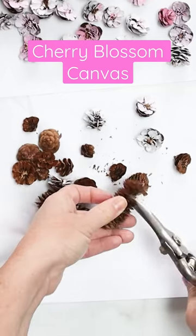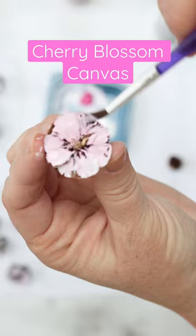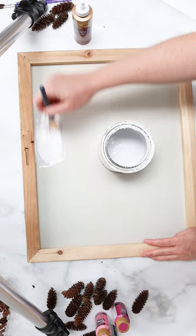Let's make a cute cherry blossom inspired craft with pine cones. Start by cutting down pine cones into little florets and then painting them different shades of white and pink.